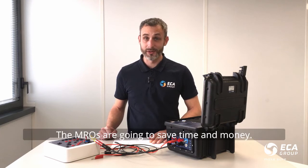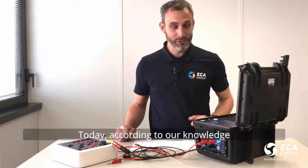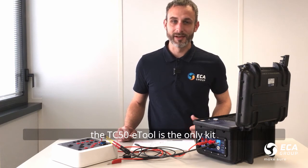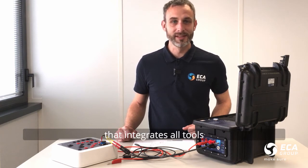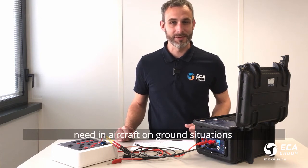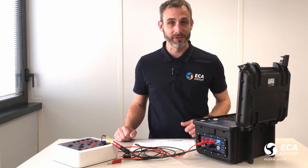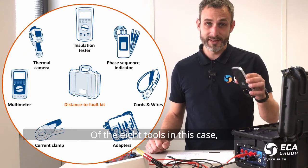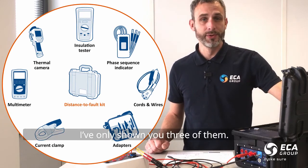The MRO are going to save time and money. Today, according to our knowledge, the TC50e tool is the only kit that integrates all tools that electrician technicians need in aircraft on ground situations, plus the important wiring fault localization. Out of 8 tools in this case, I've only shown you 3 of them. Any questions?